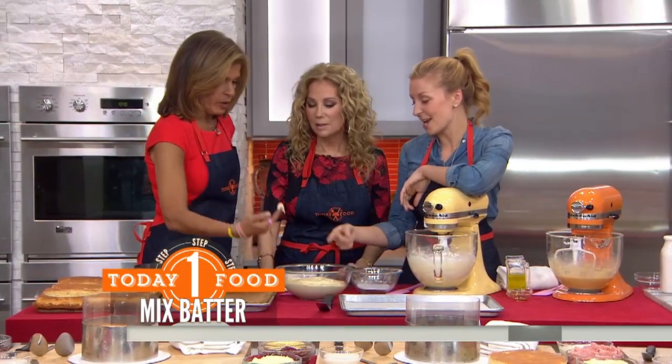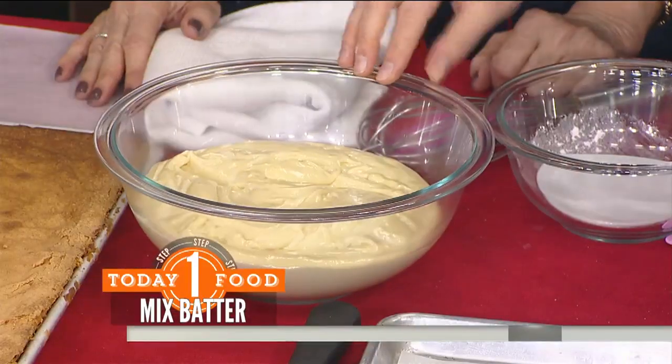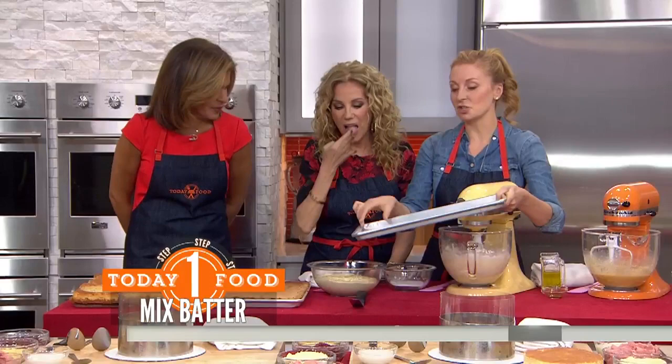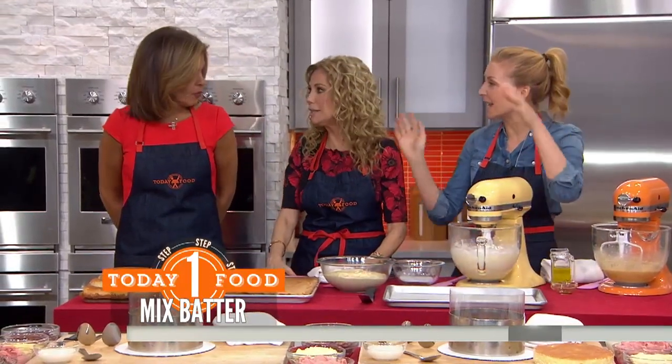So this is the cake batter. We take the cake batter and line a baking sheet with a little parchment paper and some baking spray. The cake batter goes in, another sheet on top, and it bakes.